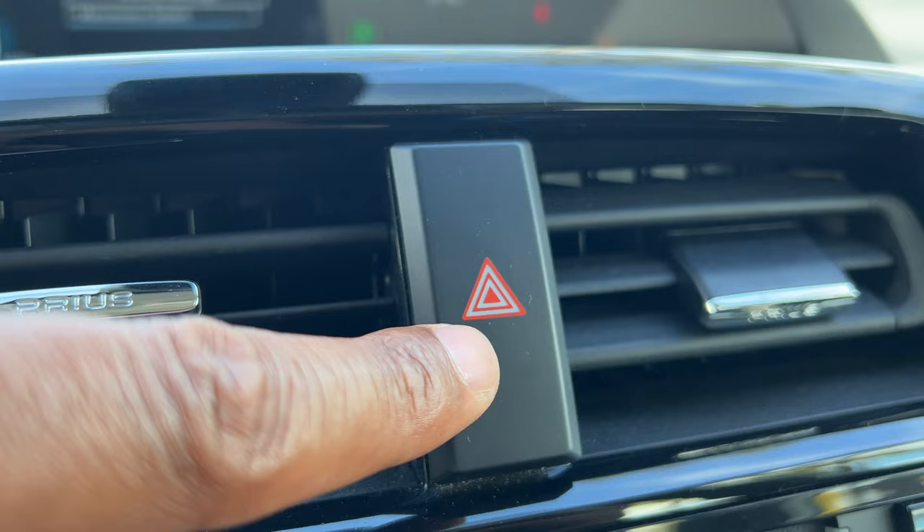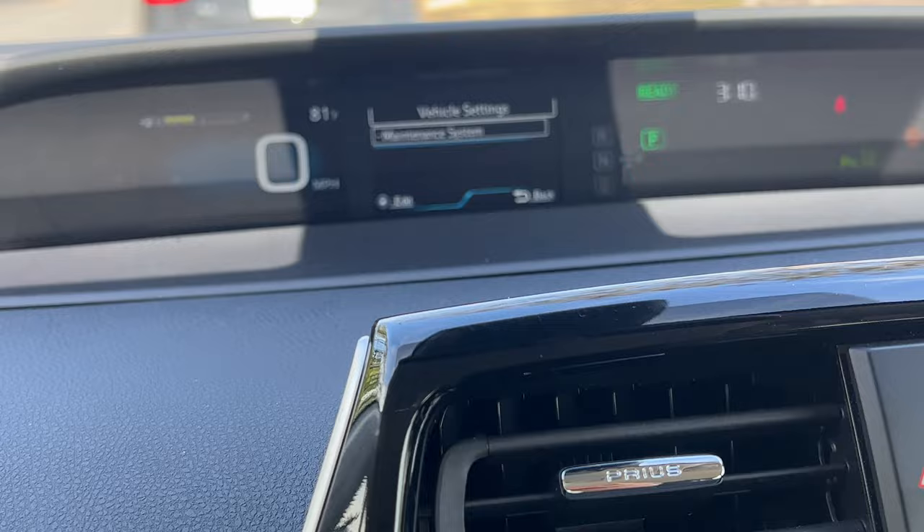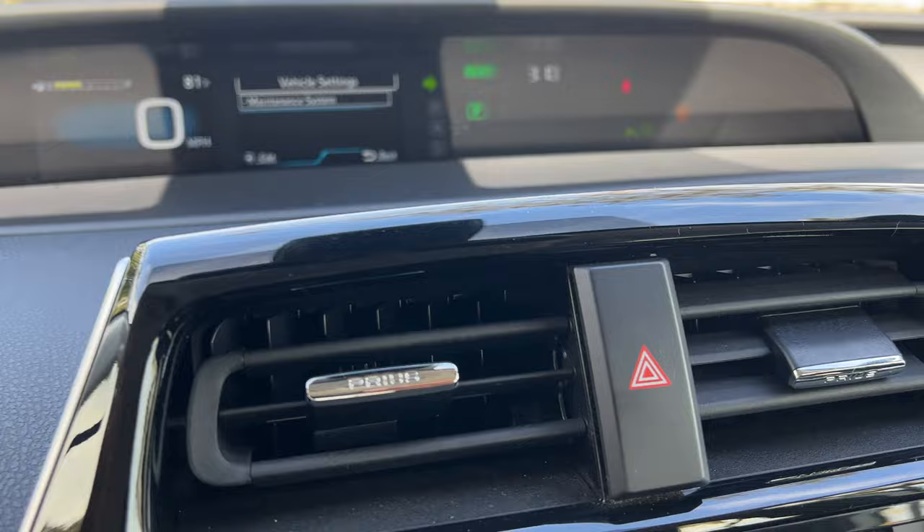When I press it, the hazard lights turn on. You can look up on the instrument panel — those blinking lights right there — that is indicative that the hazard lights are on. Now if I want to turn them off, I simply go back to this triangle and press it again, and the hazard lights turn off.